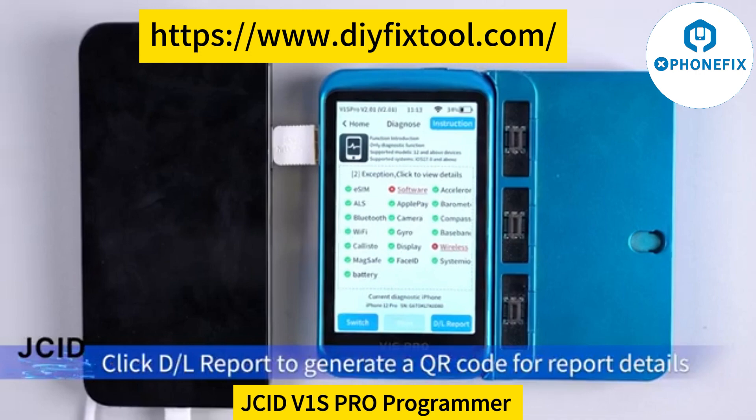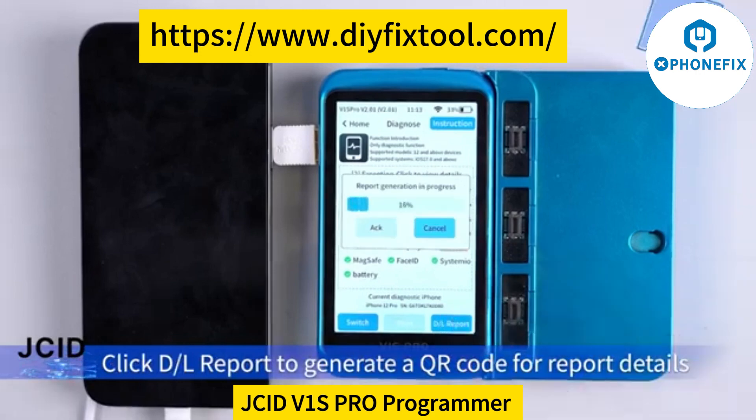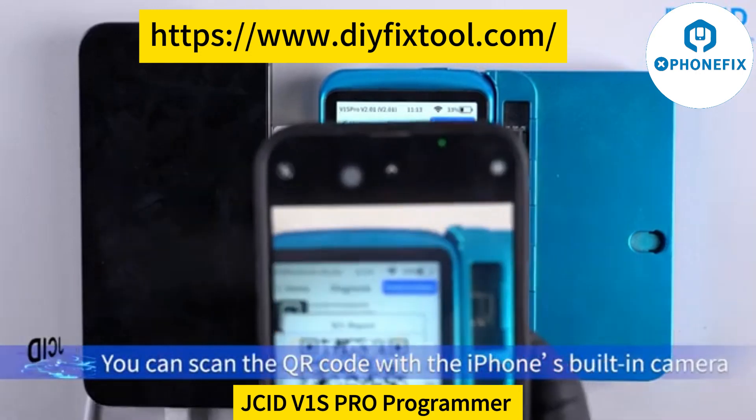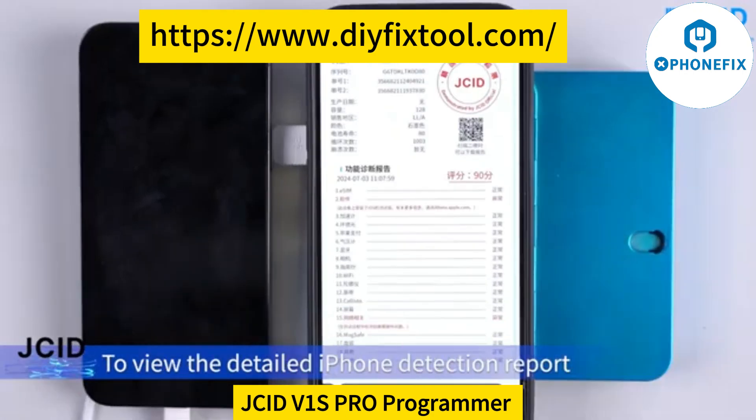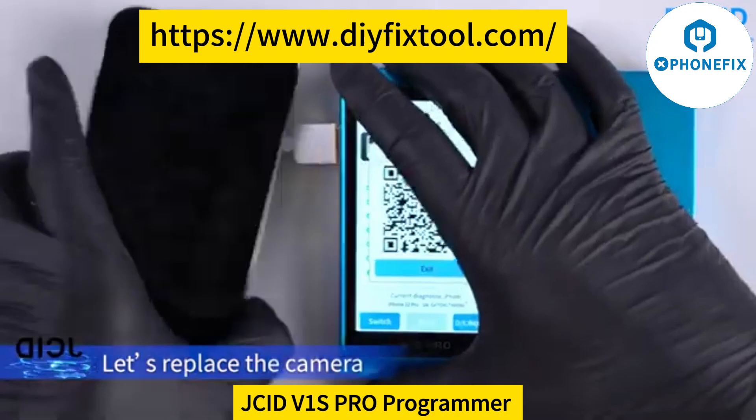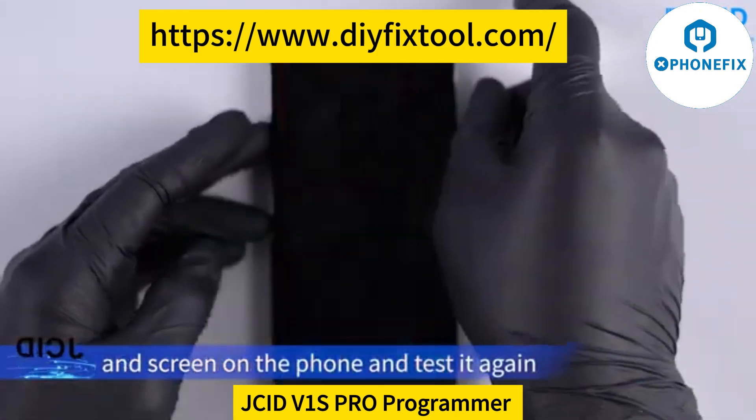Green means normal. Click GL Report — it will generate a QR code for report details. You can scan the QR code with the iPhone's built-in camera to view the detailed iPhone detection report. Let's now replace the camera and screen on the phone and test it again.